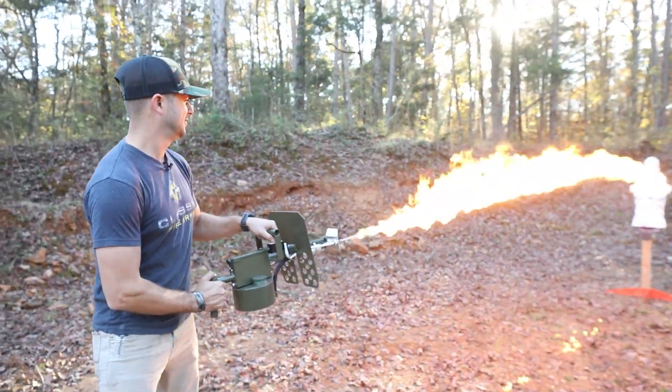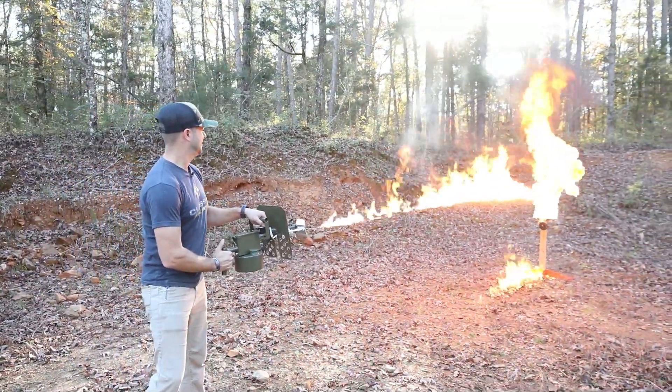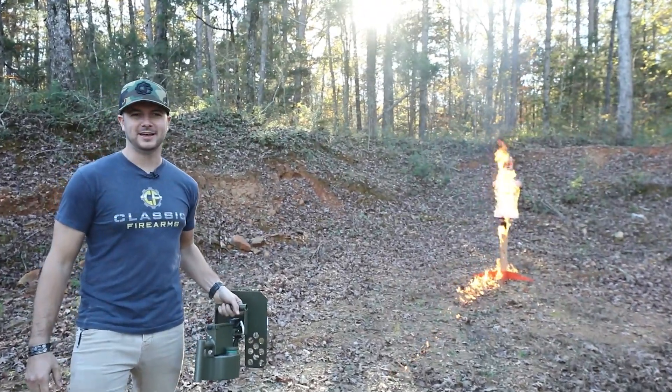It got below freezing last night and I decided I just can't have that. We need to heat things up. That's better.